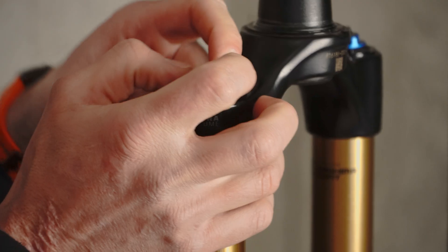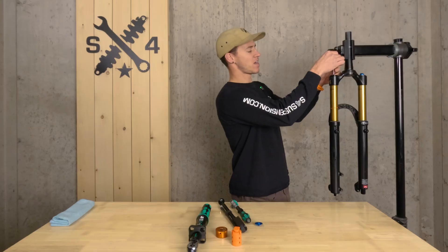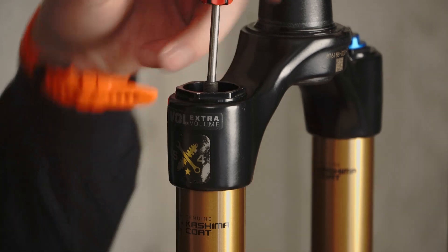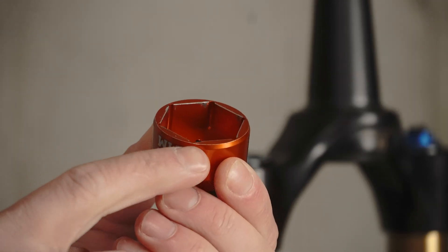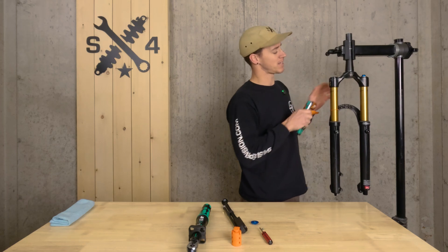Let's get this started. Begin by removing our air cap, then remove your valve core. I recommend doing this slowly at first — if you do it too quickly, sometimes your fork will suck in on your top cap. There is so little to bite on that you want a chamferless or flat-face socket, which is going to allow you to get as much bite on these wrench flats as possible.